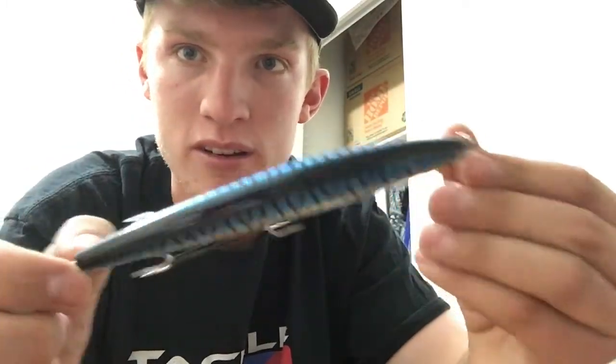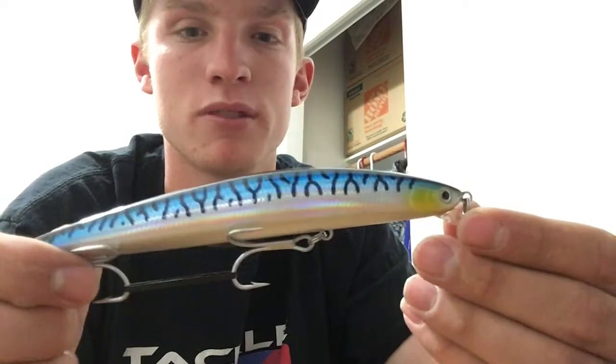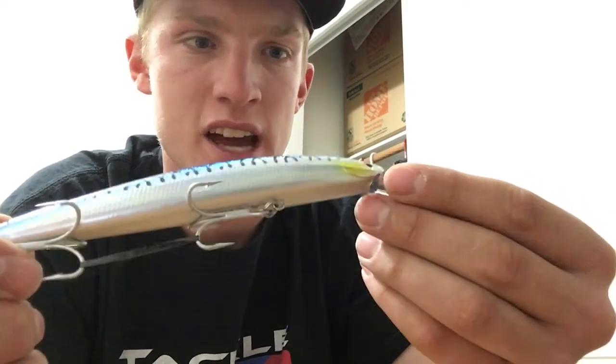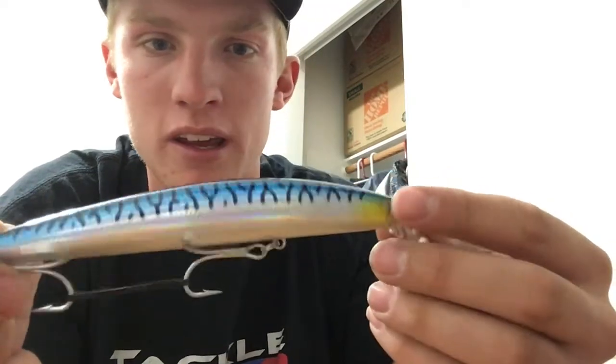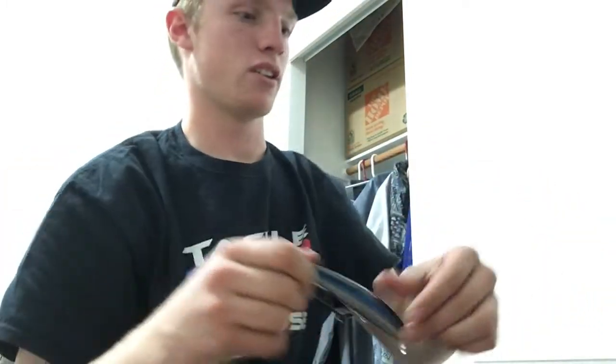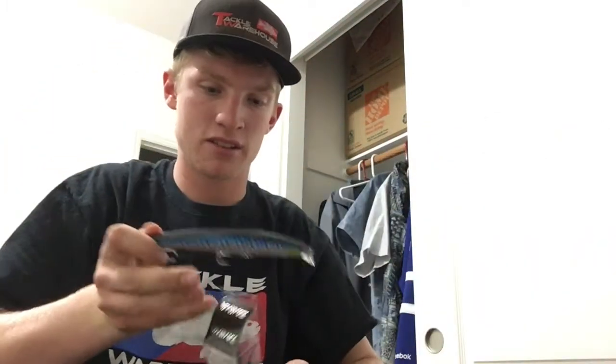But I like the color and the build of this lure — similar to the Lucky Craft Surf Pointer, but this is Daiwa and it's a little bit different action. More like just a wobble. So hopefully I catch some bigger fish on those, and hopefully I can get it on video.